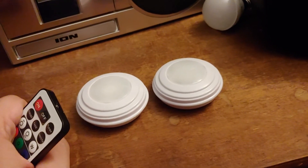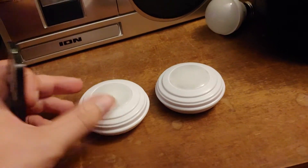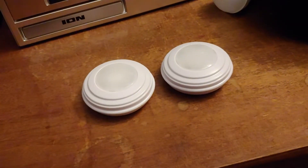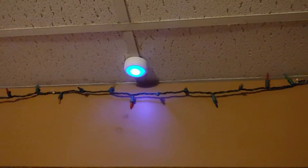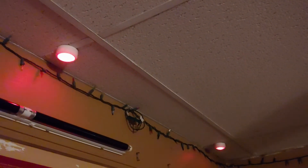I was at Walmart the other day and I saw they're selling a similar model — they call them Puck Lights. Here's one of them. I have it on the color-changing mode right now, and it's pretty much the exact same thing. I got five of them because they come in a five-pack.